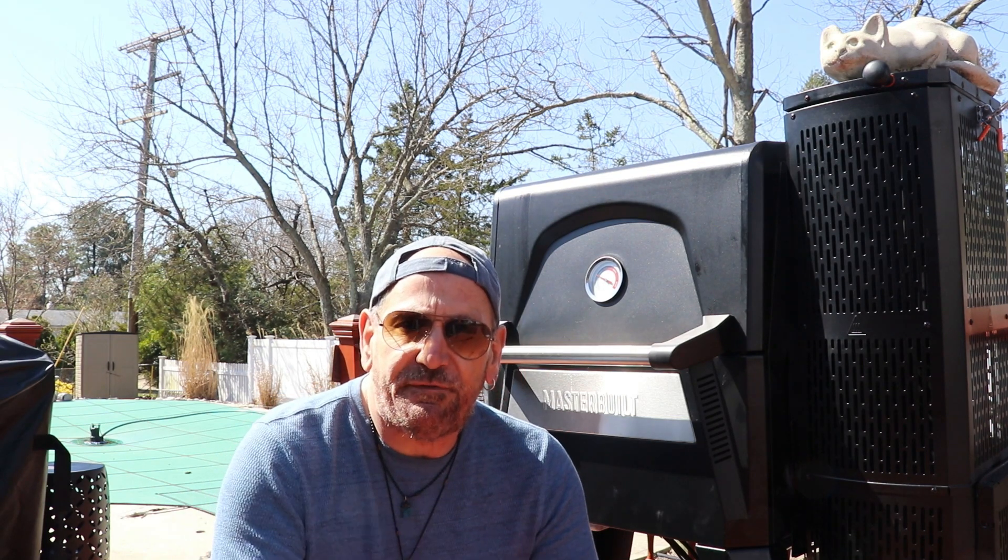On today's show I got a full packer brisket, a 14 pounder. We're gonna do it hot and fast on my Masterbuilt 560. Stay tuned.